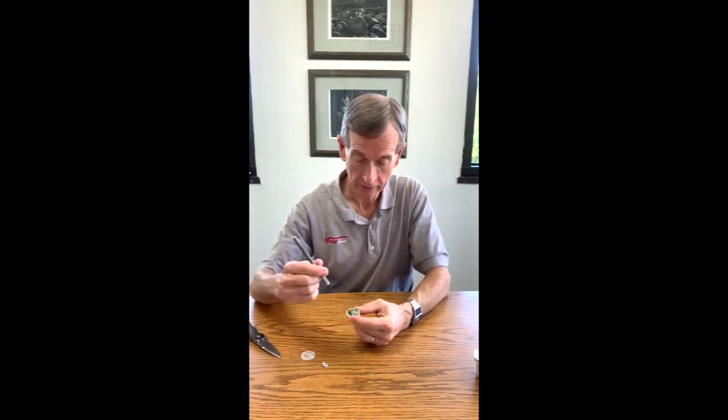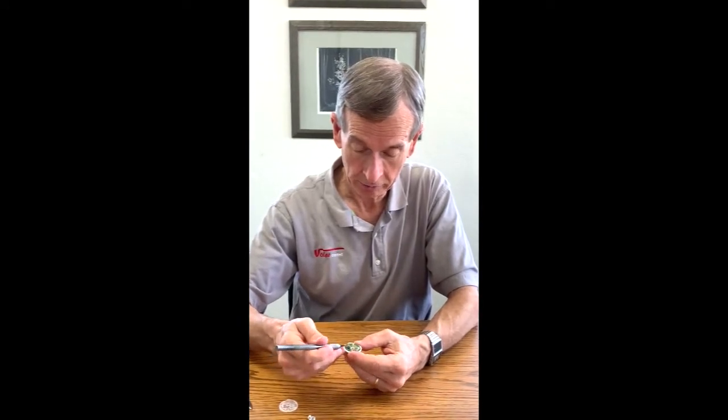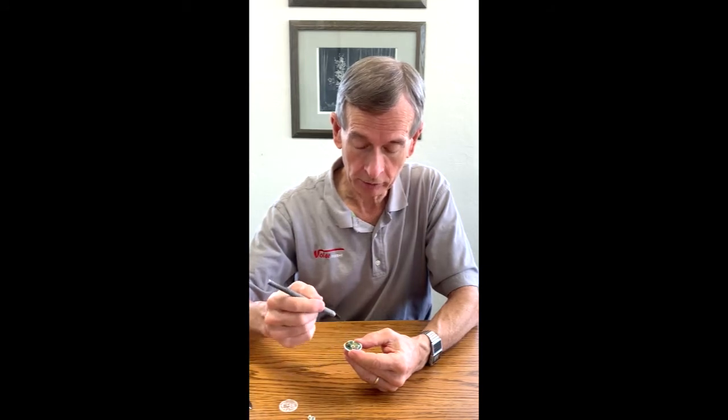I have pried away a number of places where it attaches and removed the clear cover. Now we can look at the parts on the circuit board. There's one round circuit board. You can immediately see the battery. There's a chip here. We'll pause and I'll give you some more information.